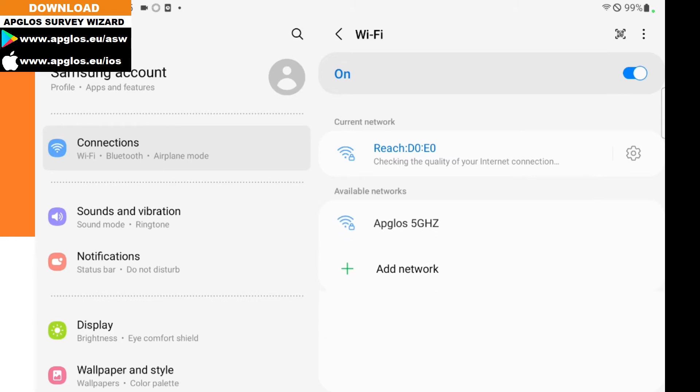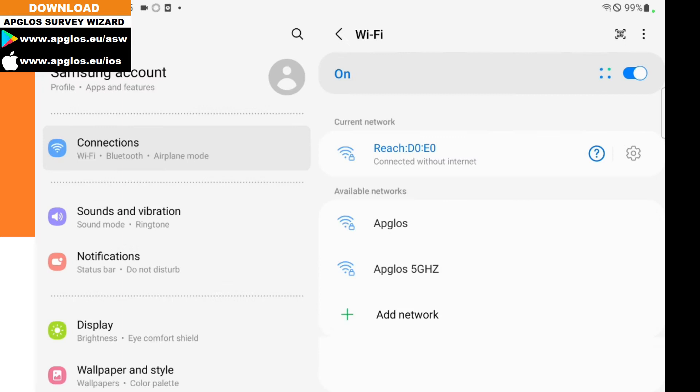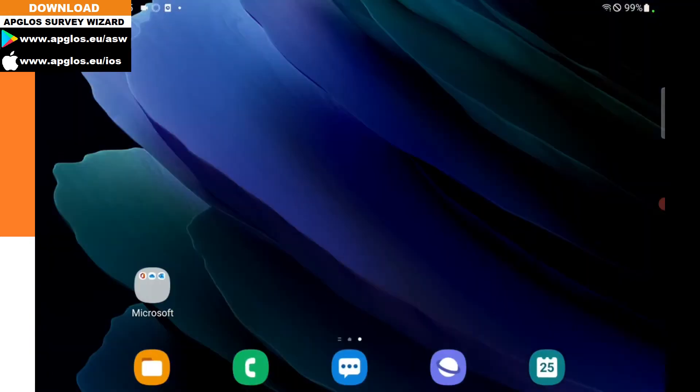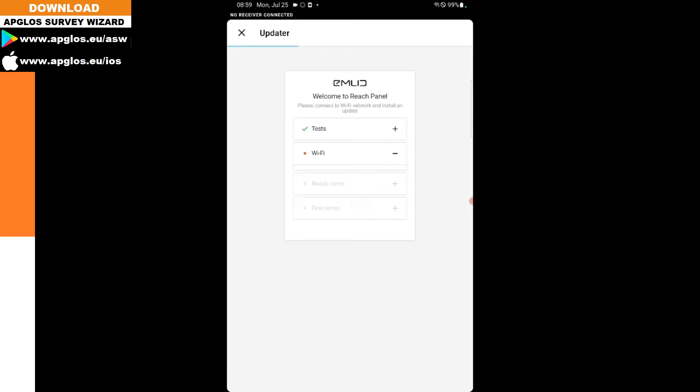It's checking the quality of your internet connection and we want to connect only this time. Then we can go to the REACH VIEW 3 app, and here it finds the REACH right away. Because it's the first start, it will tell you to set up REACH. So we click on it.